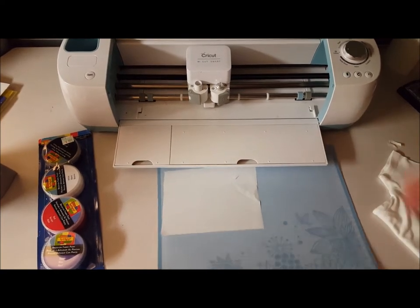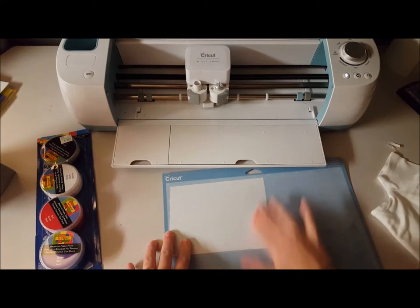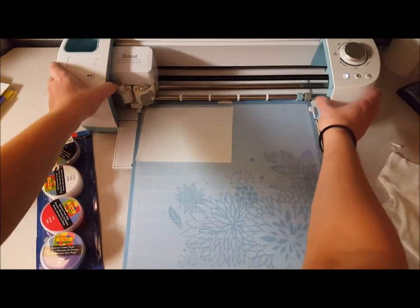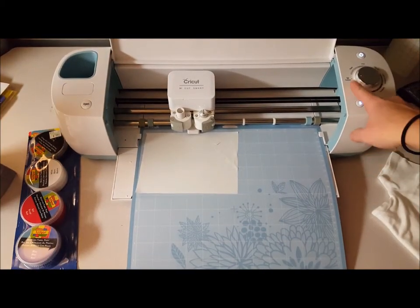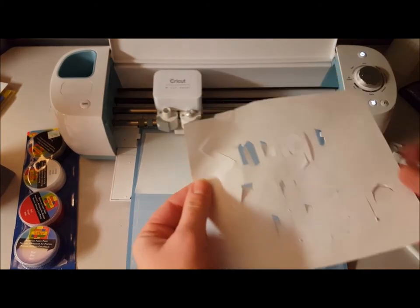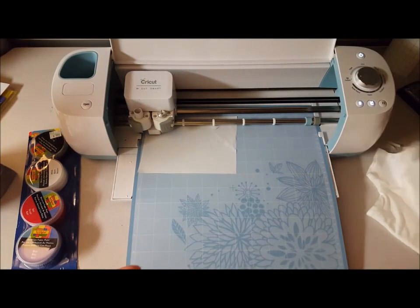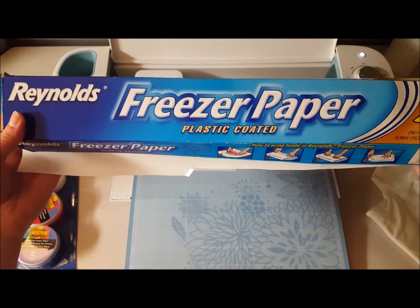I've loaded my mat. I found that you have to really push the freezer paper down to get it to stick, because if not the blade is going to pull it up. This is my second attempt at this design — I'm going to try the parchment paper custom setting on my Cricut and see how that does. I did one on the washi tape setting because it's much more gentle, so after I see the parchment result I'll decide which I like better. I'm using Reynolds freezer paper.